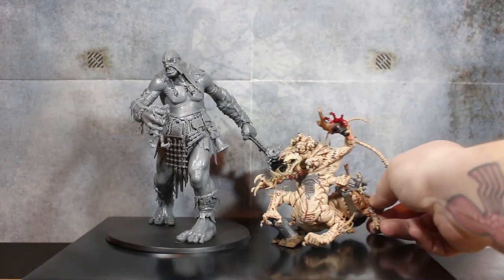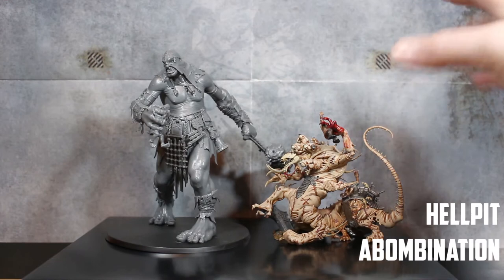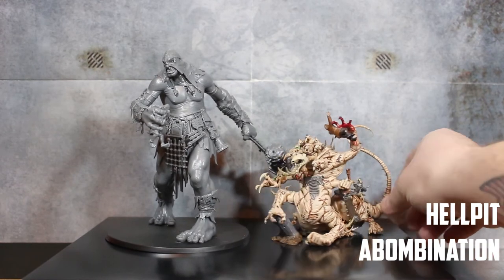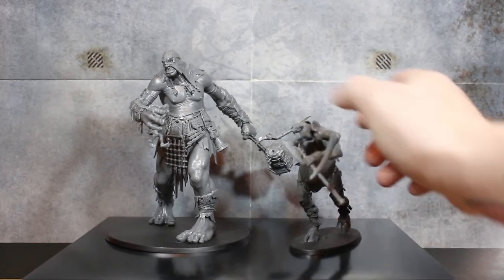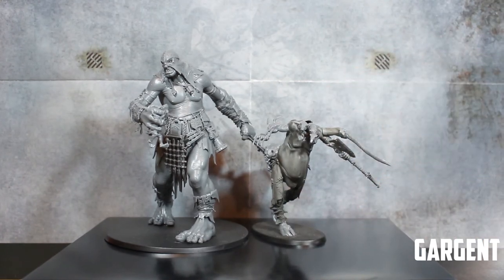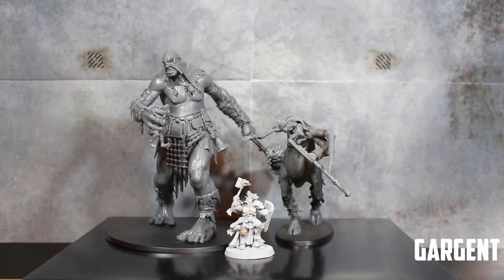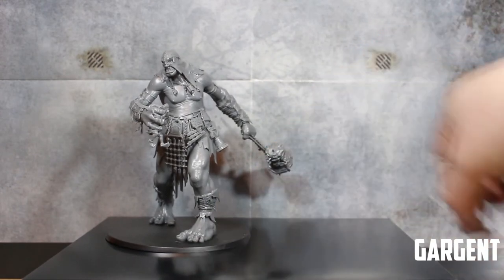Now the big Skaven monster — the Hell Pit Abomination. This is a big model, more length than height but very thick up front. Compared to the Mega Gargant, it's about halfway up, and the Mega Gargant makes this guy look really small, which is surprising. Now, what everyone compares size with — the normal Gargant model. Mine is converted with no head and has Skaven guys coming out, but it's the same size as a normal Gargant. Compared to the Mega Gargant it's still pretty big — roughly up to his stomach.